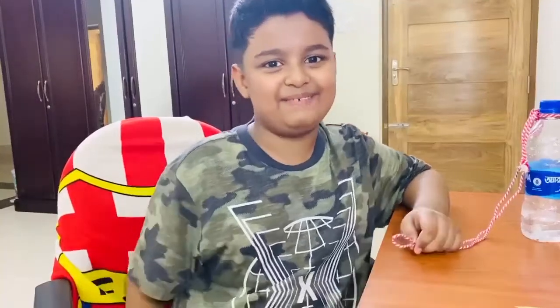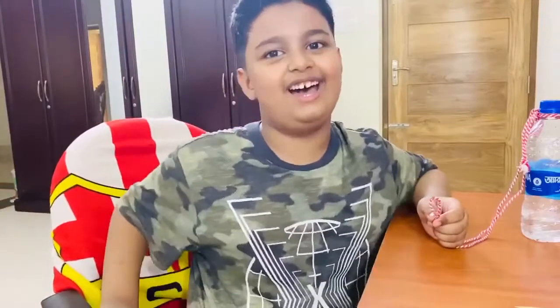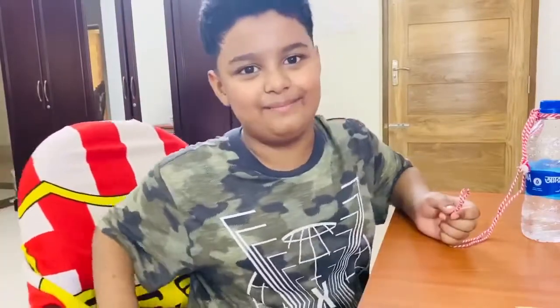Hello guys, my name is Saihan and today I am going to show you a life hack like a magic trick.